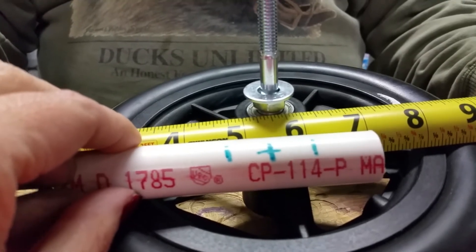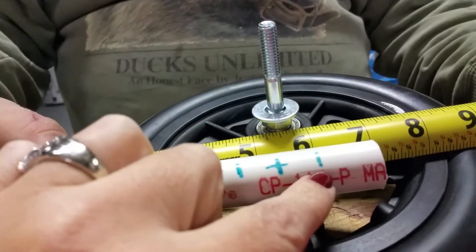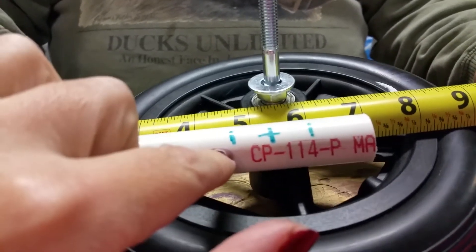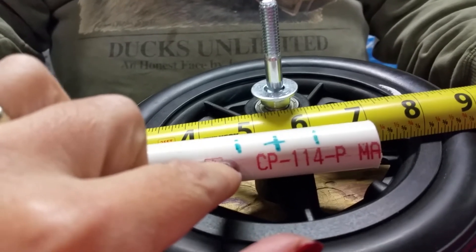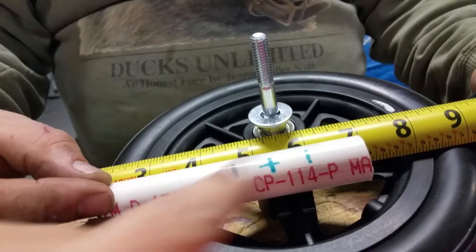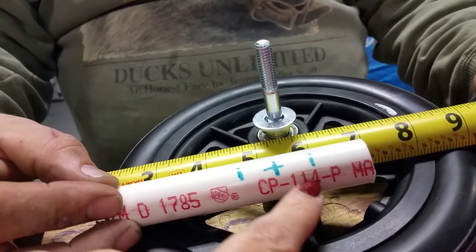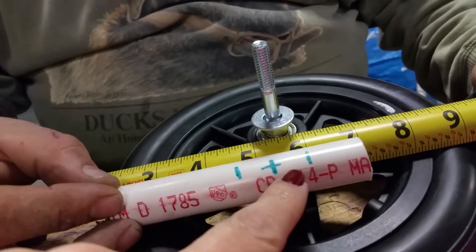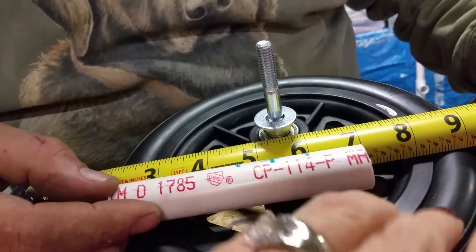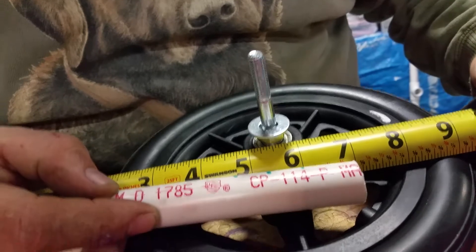Our desired height for the cart is five and a half, and we're still going to drill two more holes — one higher and one lower — in case that isn't comfortable for the dog. When figuring out how long to make this pipe, you want to take into consideration how long your wheel is, and also that you may be moving this pipe. When you move it, you don't want it to drag on the ground, so it needs to be shorter than the diameter of the wheel.